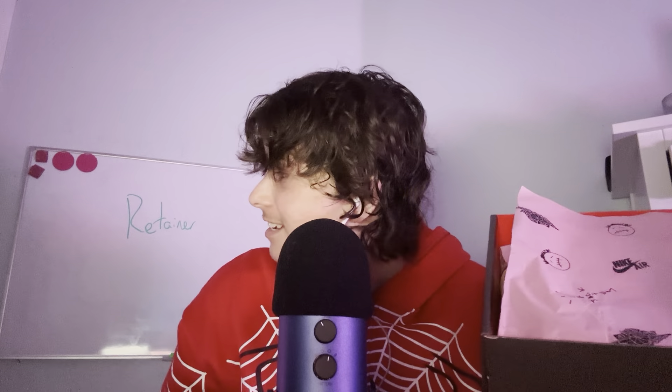I just realized you can see my whiteboard back there. It's just to remind myself to wear my retainer. I should have erased that before I started filming, but honestly I forgot about it and I literally just noticed it. I have a bad memory.